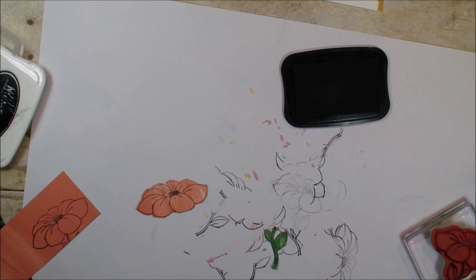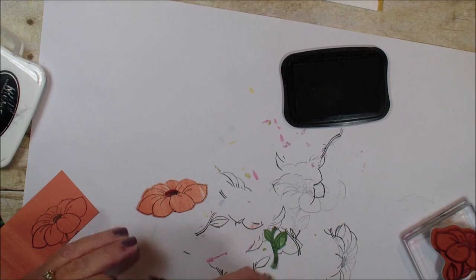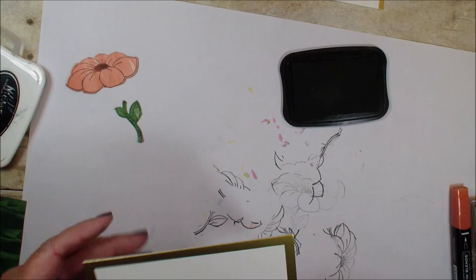I have my dark Cajun Craze blend and I am just going to highlight the center. Don't be afraid to take your designer series paper and add some color. So we've got our pieces — our stem and our flower.